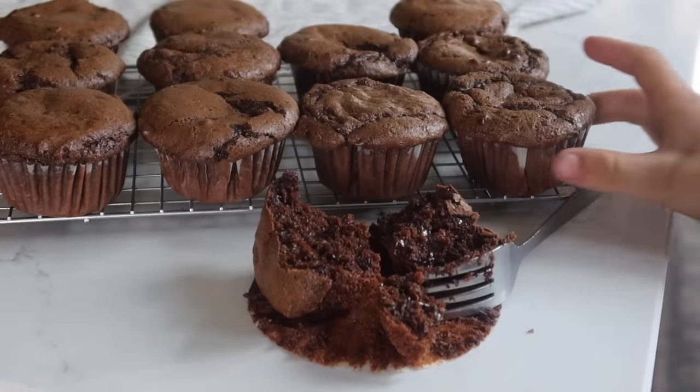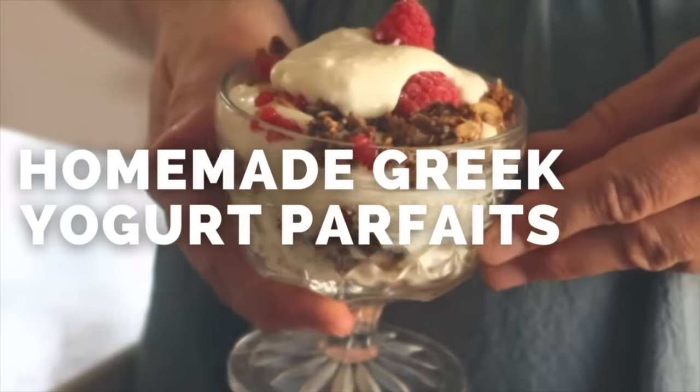I know your family is going to love these double chocolate einkorn collagen muffins as much as mine does.